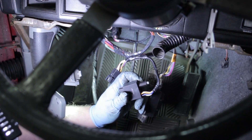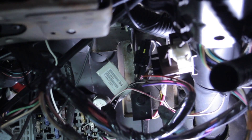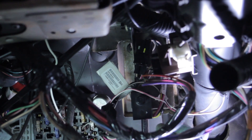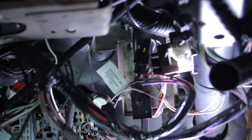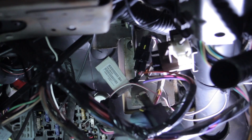Let's take a closer look at the R&R process. The sensor is mounted on the pedestal above the brake pedal. I grab it, rock it around, and it comes out just that easy.